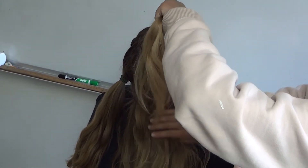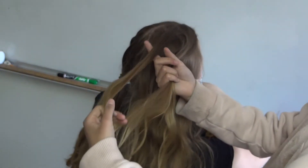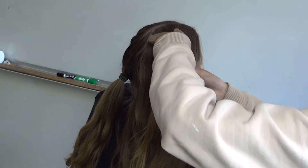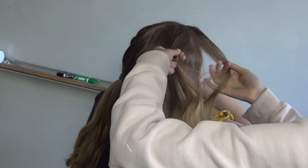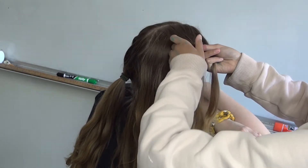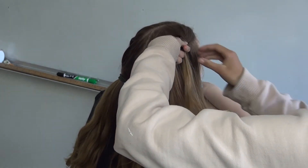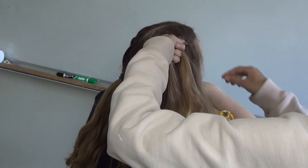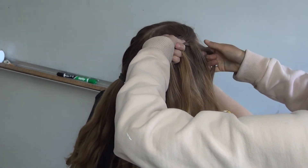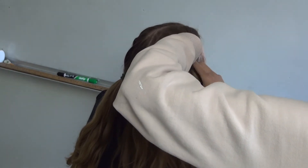Get the top section of the hair and separate it into three sections like you normally would for a braid. Then you're just going to braid it like normal, start it off like you would normally, and then grab a piece of hair and add it to the section and braid it.